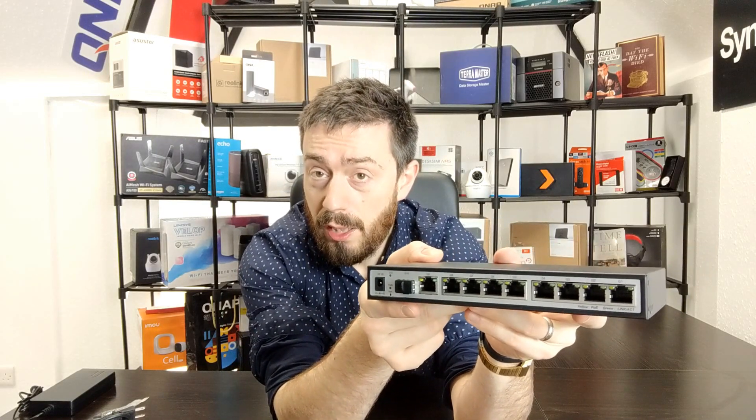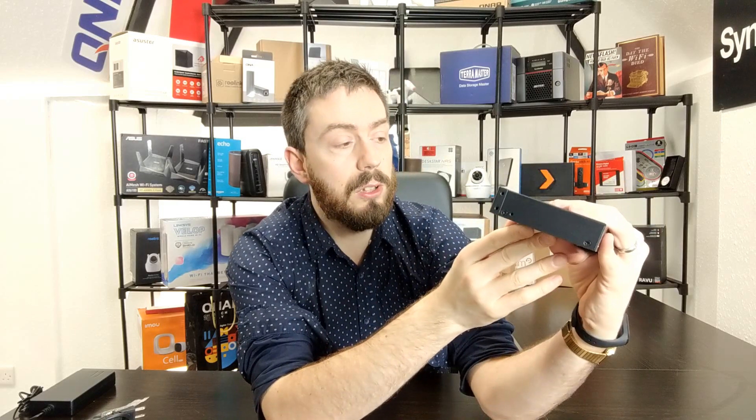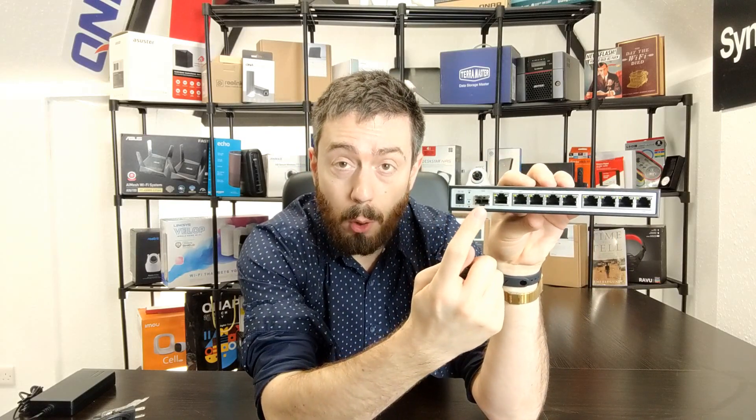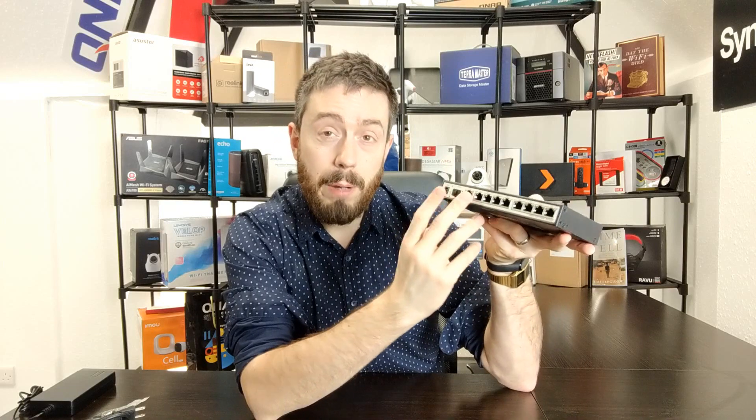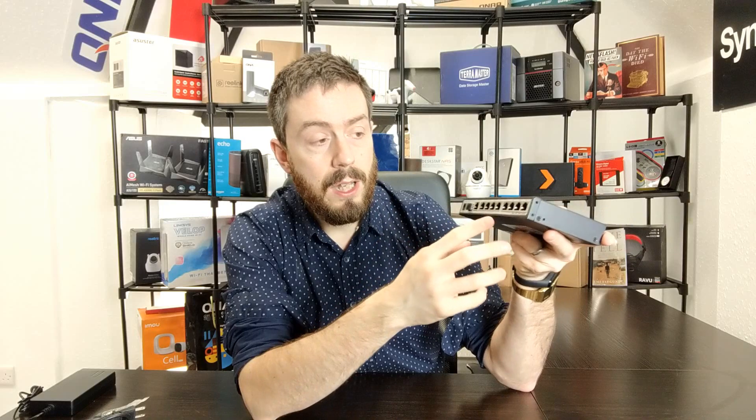Now we can look at the OvoLink PoE switch itself. Bringing it closer to camera, you can see the eight 1GbE ports, all PoE-enabled up to 30 watts each. There's also a G9 port and some additional ports we'll find out more about in the software overview. Quite interestingly, there's also an SFP port to integrate this into an SFP environment, bringing the total port count to 10 including the combo link port. There are status lights for the system and individual lights denoting network connection and activity.